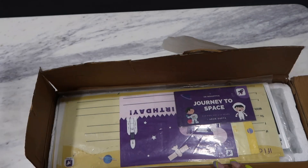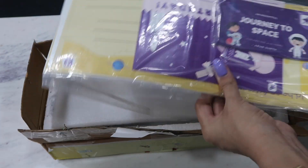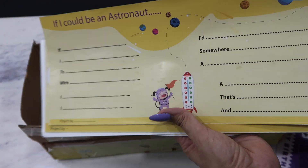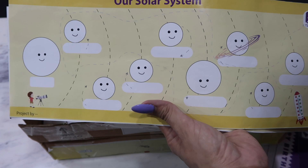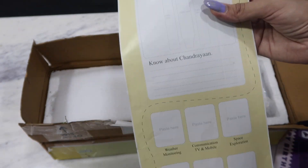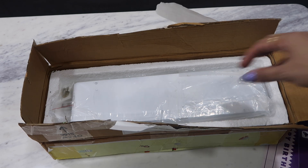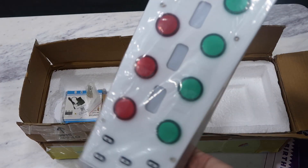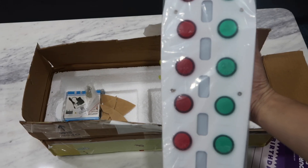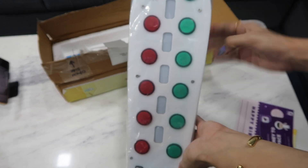As you open the box you're going to see a thermocol sheet — that's basically to protect the products kept inside. Then after that you get sheets, and as I open these I'll tell you what all it has. When I open this, the actual product comes out — and this is the product I'm talking about. If you can see clearly, it's very beautifully designed, made very nicely, a lot of thought process has gone in.